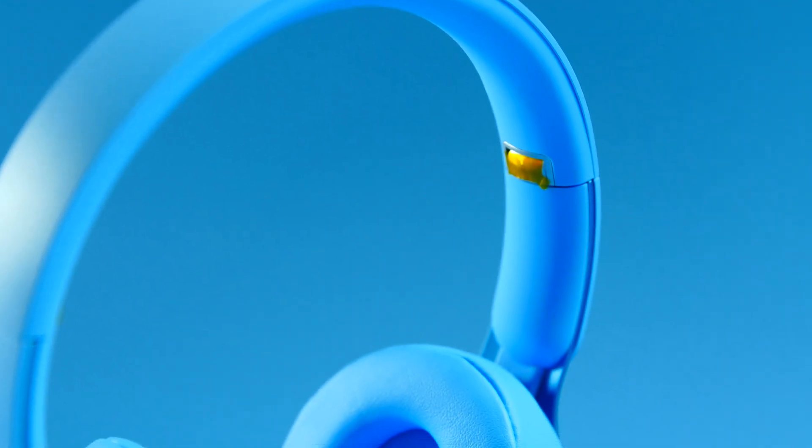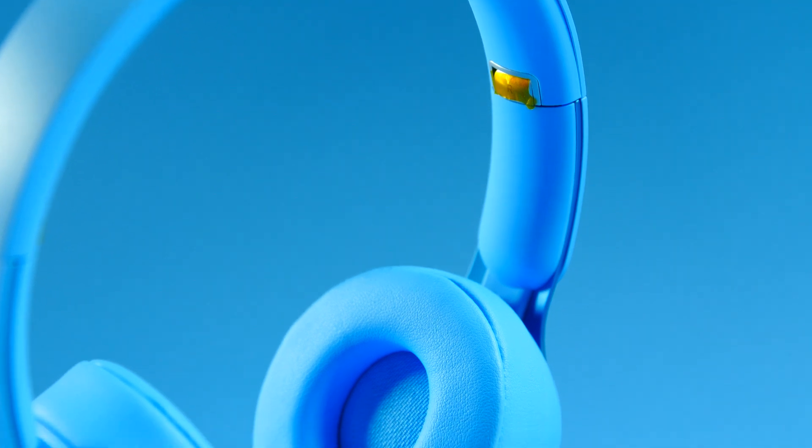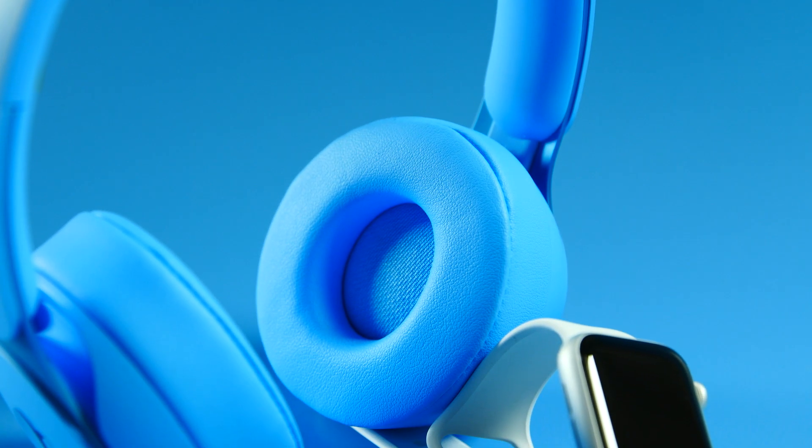I did get a chance to use these for a little bit and was pretty impressed by the sound. It's very good, particularly for an on-ear headphone — it offers balanced sound, nicely detailed, with some punch to the bass, but the bass isn't bloated. These do have a new custom driver inside that Beats designed with Apple.